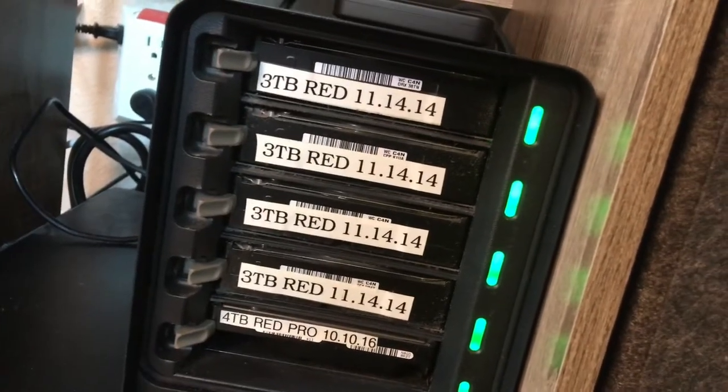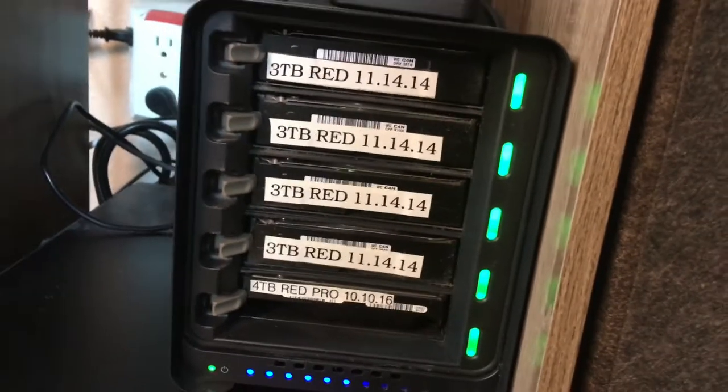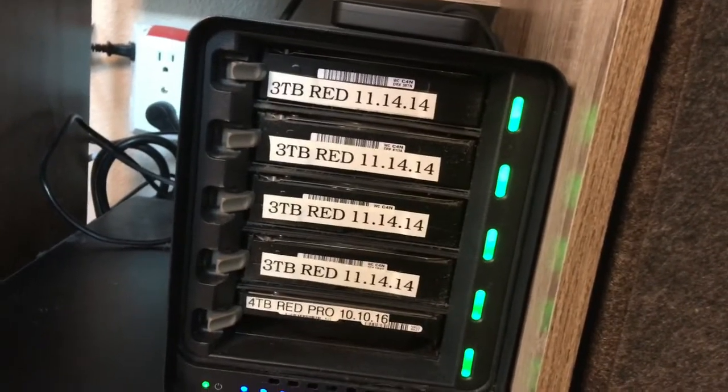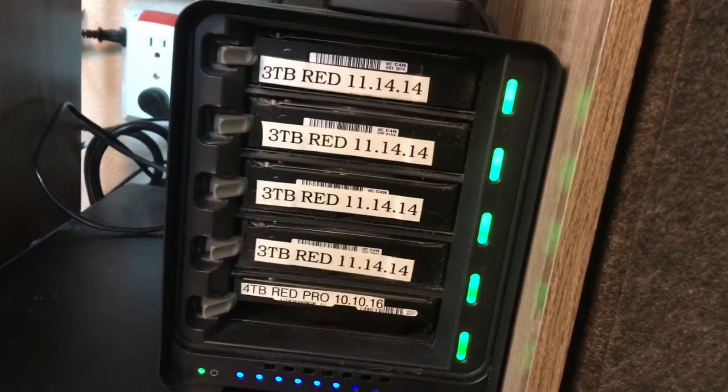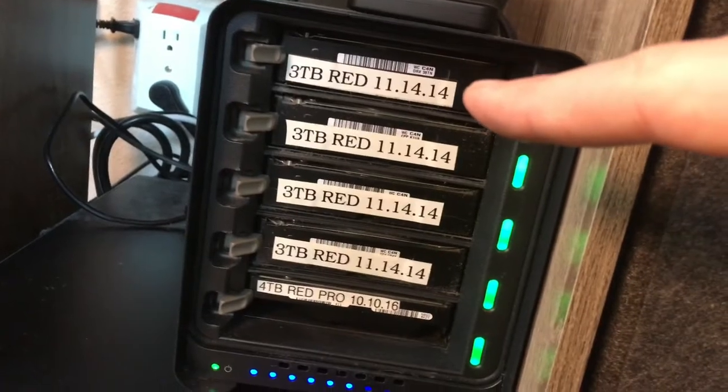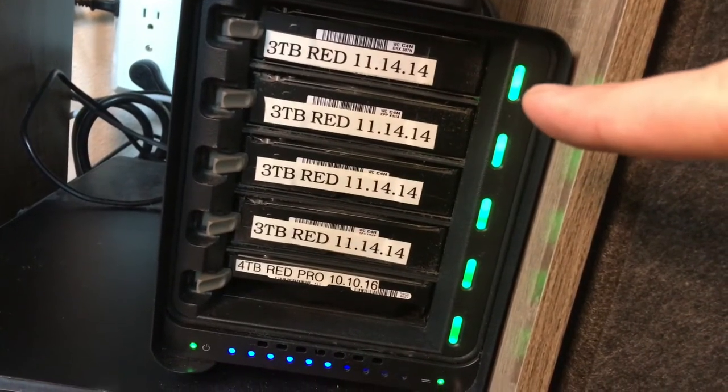I've opened up the two new hard drives — they are Seagate Barracuda four terabyte drives. Now we're gonna look inside the Drobo. As you can see, I've had these older drives in here for a while. This is gonna be fun because I've never replaced a drive on a Drobo before, so this is completely new to me.